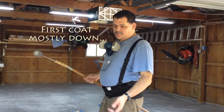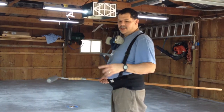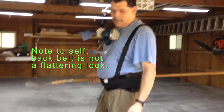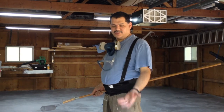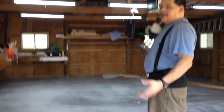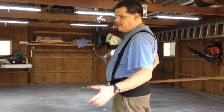We're putting down Rust Bullet, the concrete version. I got a feeling it's the same stuff as the regular. We've cleaned and prepped the floor and we're doing the first coat. Trying to open the can was a pain — I'm not a small guy and it still took me forever. The top is completely deformed now. Once the can's open, stir for three minutes — they say don't go more, don't go less. Try not to get any air in it, so I went slow and used a mixing tool.